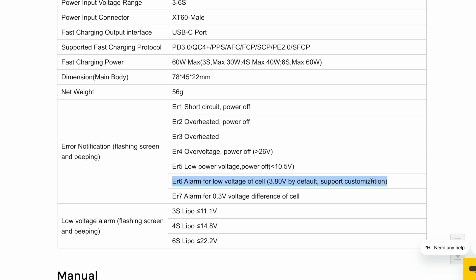In addition to error number six — the low voltage alarm — the Speedy B discharger supports other error types. Error one and error two are short circuit and overheating warnings that immediately turn off the device. Error three is an overheating warning that does not shut the device off. Error four is over-voltage, which automatically turns off the discharger. Error five also turns off the discharger. Error seven warns you that the battery is not balanced, with a difference of more than 0.3 volts between cells.